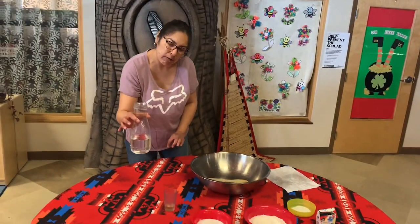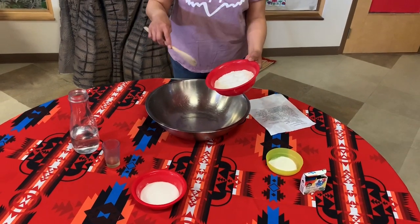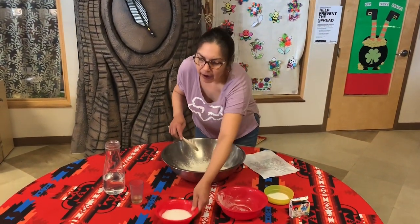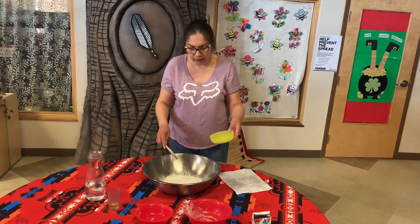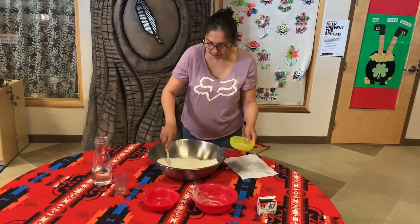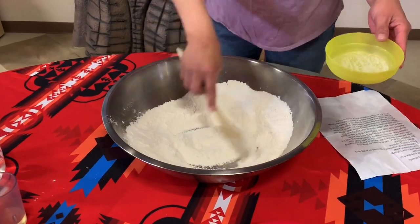If you go cold, I don't know if it'll go very well. So first we're going to add in all the dry ingredients — our two cups of flour, our half a cup of salt, and if you have it, four teaspoons of cream of tartar. And then we're going to mix it.